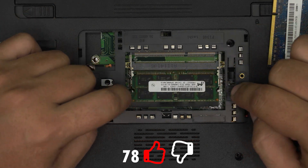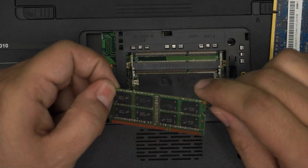To remove the other RAM, again pull the two retention clips away and the RAM will come out at 45 degrees — just slide it out.